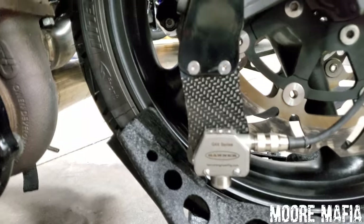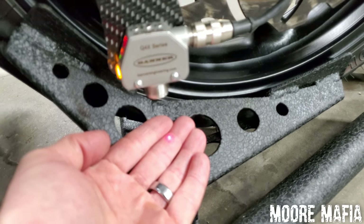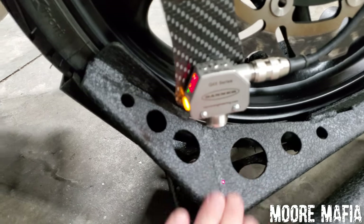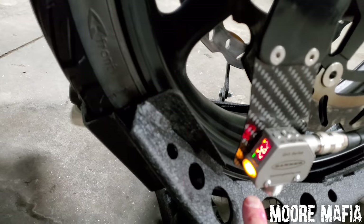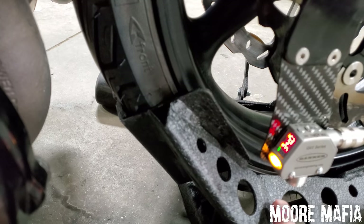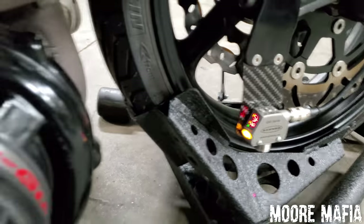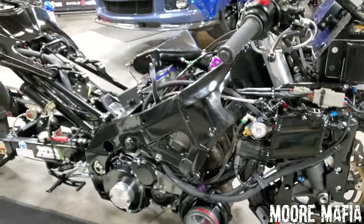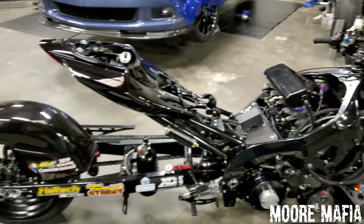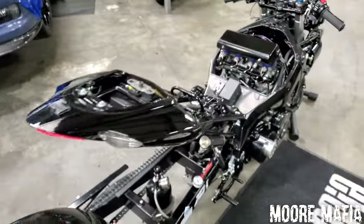I'll turn the ignition on so you can see what's going on here. This little gizmo is our laser — also known as wheelie control. It monitors how high the front wheel is off the ground. Right now it's getting a crazy reading because it's in the front wheel stand, but you can see as I move my finger, it changes the reading of what the laser is calculating. Once it sees a certain height, it's set up to pull power, pull timing, pull boost — there are lots of different things we can do with it. We also have traction control, so if the bike sees a certain amount of wheel spin, it'll pull timing and boost as well.